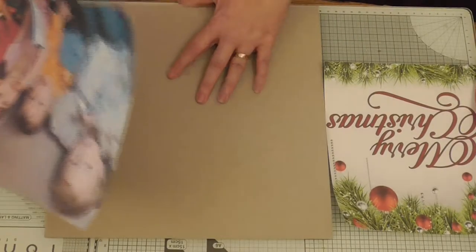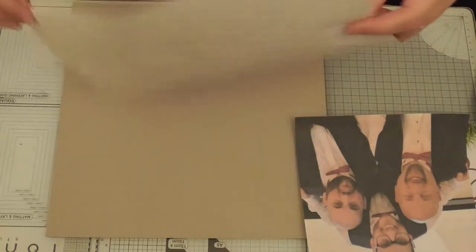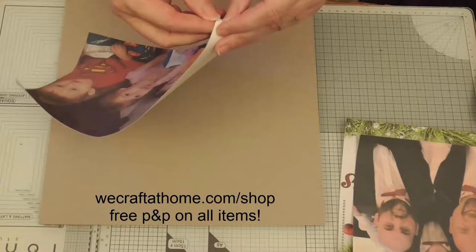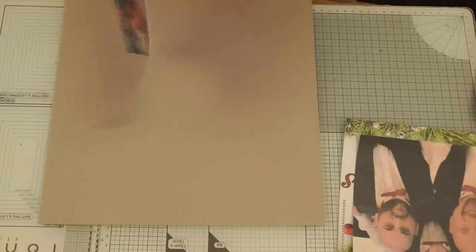We're going to use some construction board, and I've done a little cheat because I printed out on self-adhesive paper. I'll put a link below where to get it — it is from me, I'll put it in my shop on the website. It's so much easier to use, and it comes off in strips as well, so you don't have to do it all in one go if you don't want to.